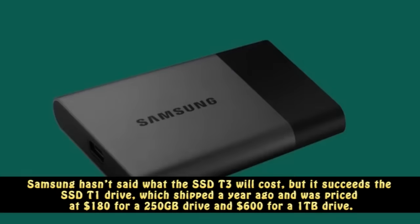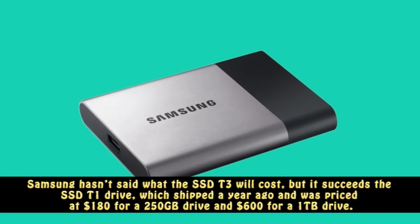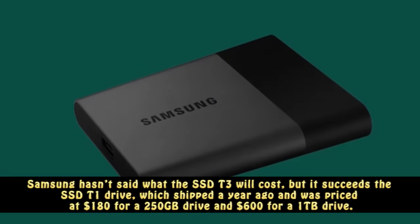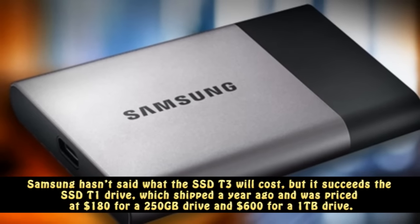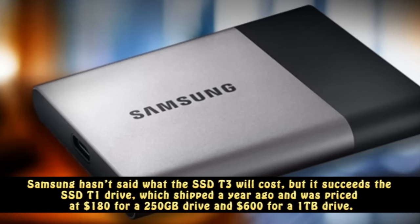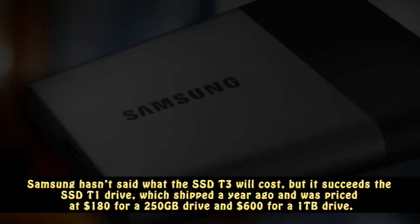Samsung hasn't said what the SSD T3 will cost, but it succeeds the SSD T1 drive, which shipped a year ago and was priced at $180 for a 250GB drive and $600 for a 1TB drive.